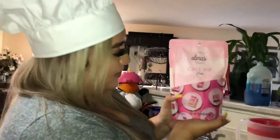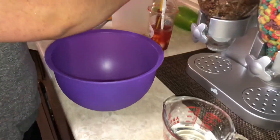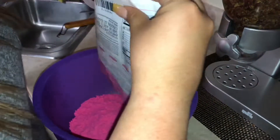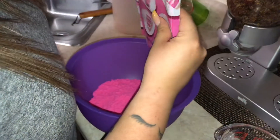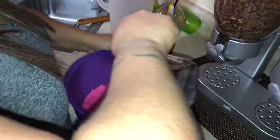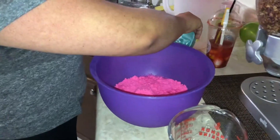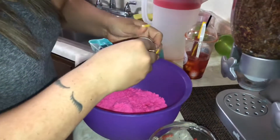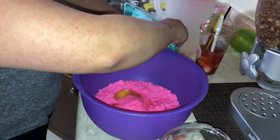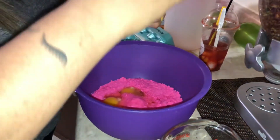Okay, so we're gonna start off with the pink cake mix. It's so cute! For this one, all you need is two large eggs and one cup of water. It's like super pink. And then we'll mix them, and then beat it.